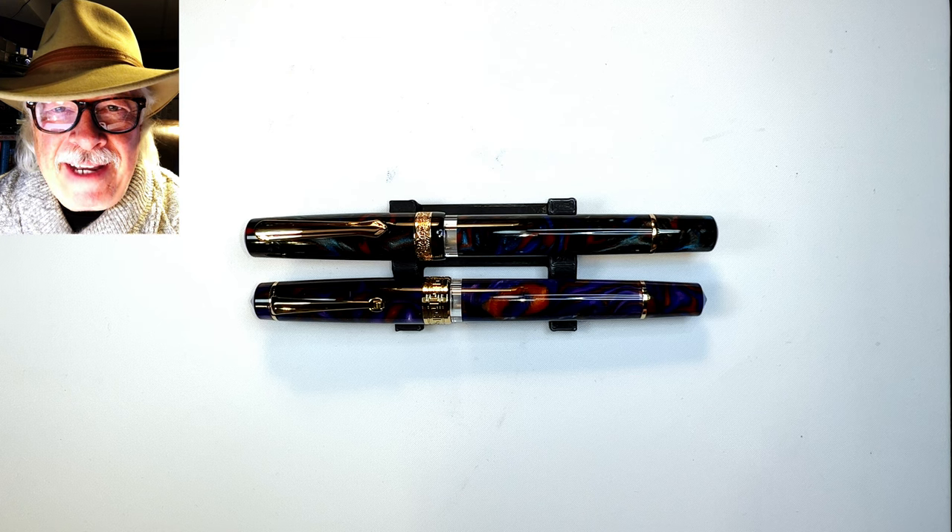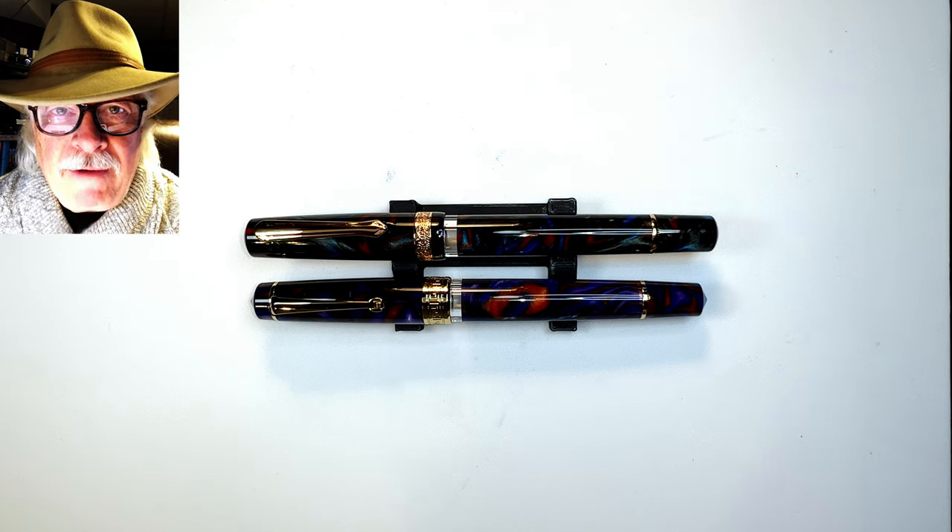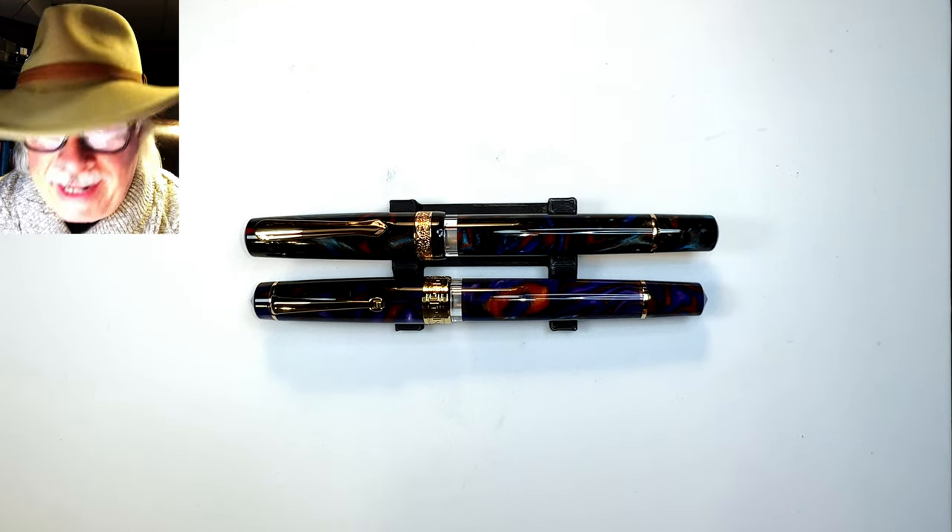Hello there, welcome to my channel. My name is Doug and I'm back with another shorty video. Now and then I like to put a quick video together because I get an idea and I want to get it down quickly.